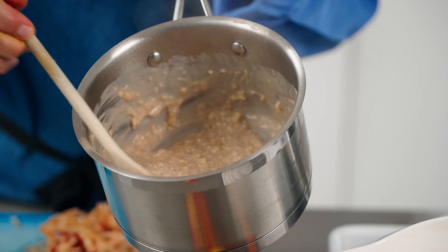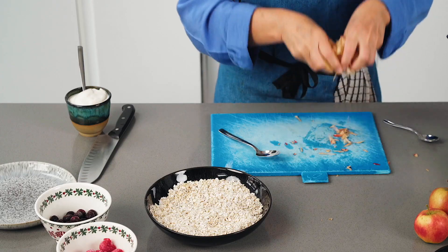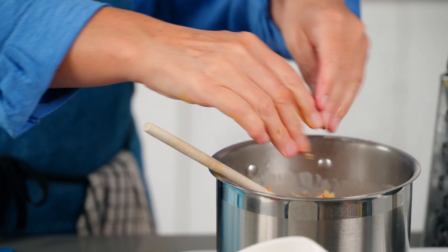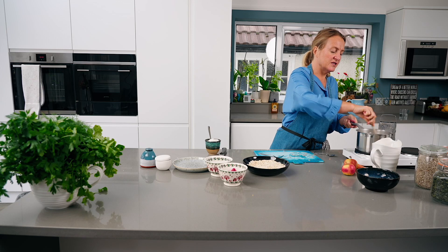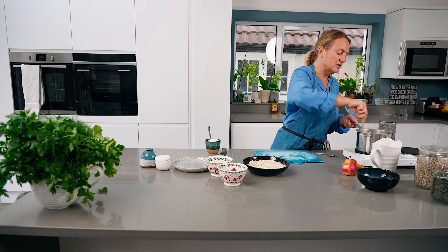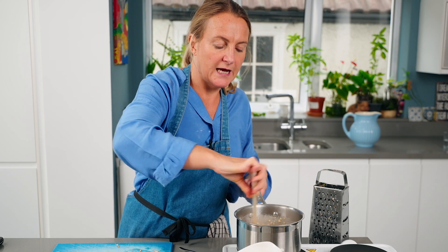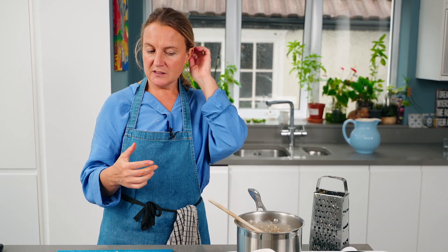The porridge is now ready — it's thickened up with the mixed spice and porridge oats. Add your grated apple. This is a lovely autumnal flavour to start the day; apples are in season around September. There are other options you can add: unsulfured apricots give a sticky sweetness, and if you're eating the porridge cold, that might be quite enjoyable.